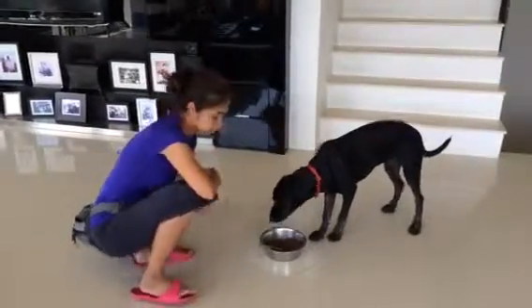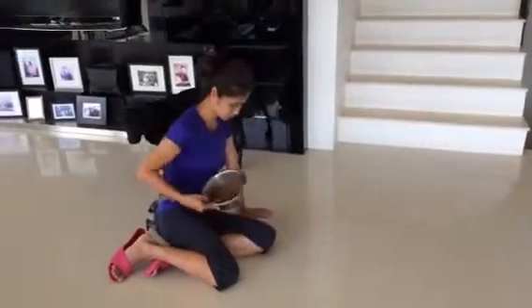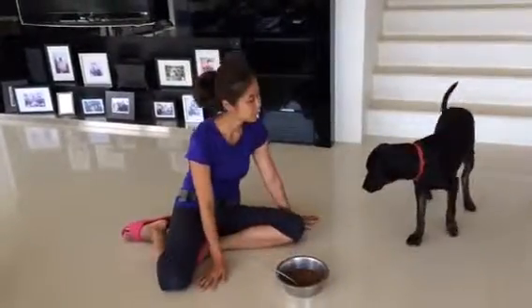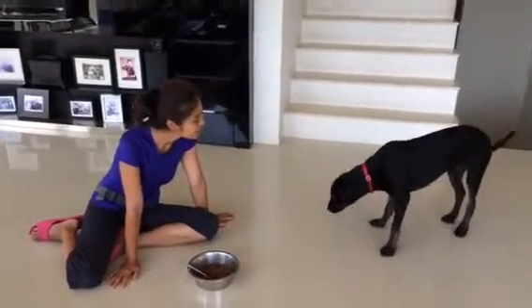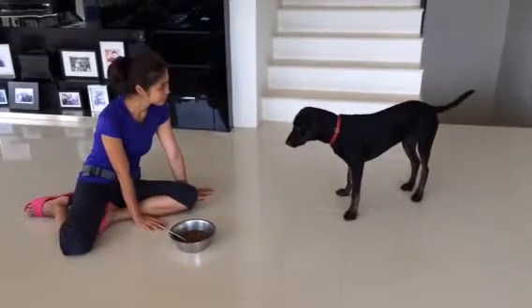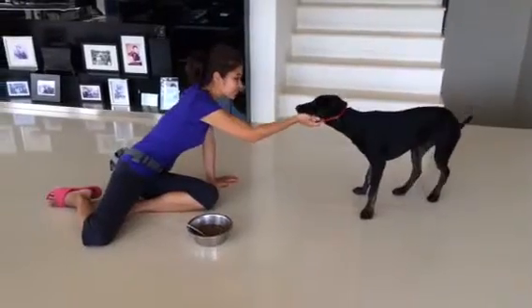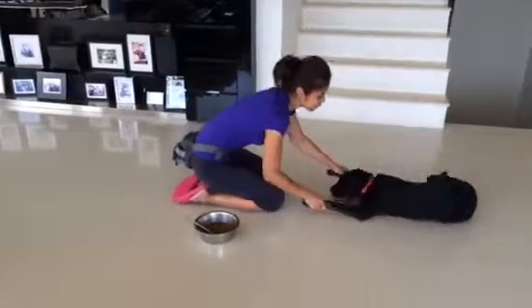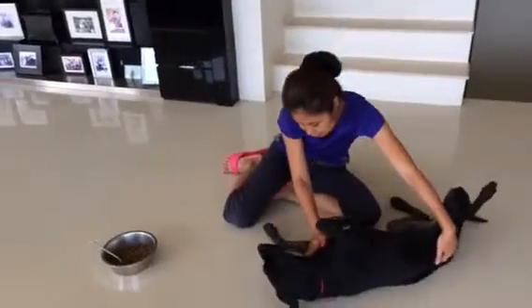They're not hungry, huh? Let mommy go. You don't want to eat anymore? They don't want to eat anymore — they're not hungry. That's okay, don't eat, okay?